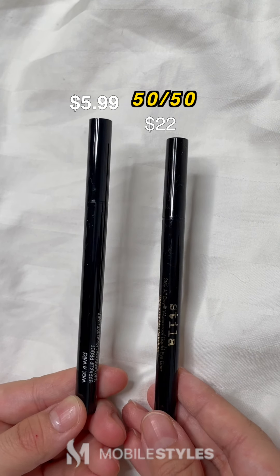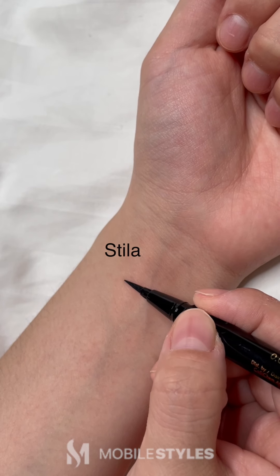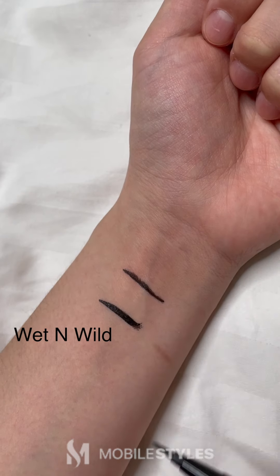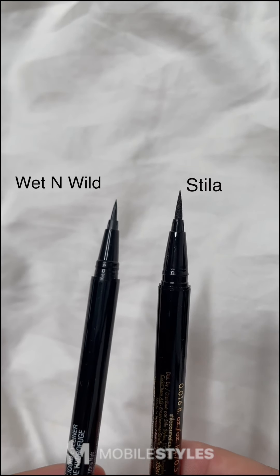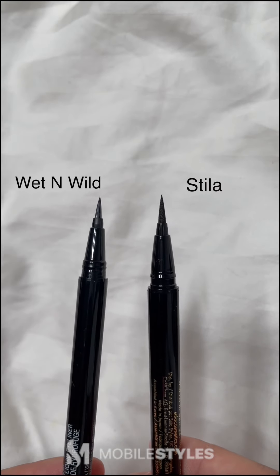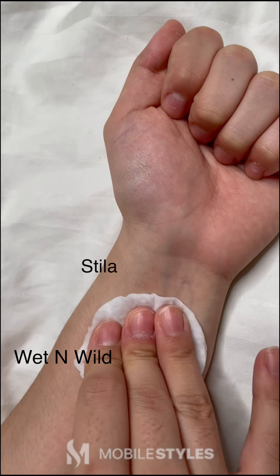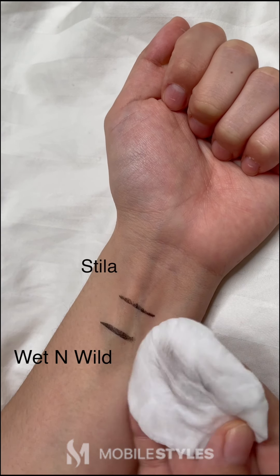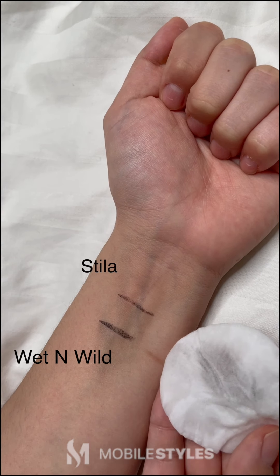Next, we have the Wet and Wild Eyeliner versus the Stila Eyeliner. The Stila Eyeliner is a felt-tip applicator, whereas the Wet and Wild Eyeliner is a brush applicator. As you can see, the Wet and Wild Eyeliner is not felt-tip, making it slightly harder to control your liner. We will now test how waterproof these eyeliners actually are. I wouldn't say they're completely waterproof, but both eyeliners held on pretty strong for the amount of times I dabbed onto it.